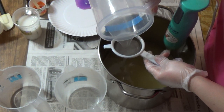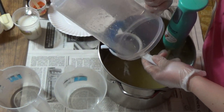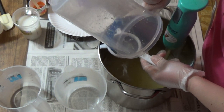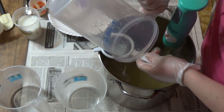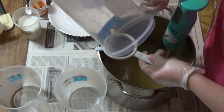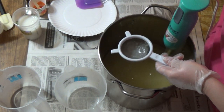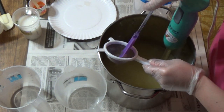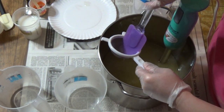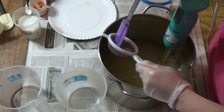We are adding in our lye, and this has bamboo silk in it, so because of that I strain it to make sure we get any silk that didn't dissolve all the way. We use the bamboo silk so that we stay vegan. Not that I am a personal vegan, but we like to keep our soaps vegan. We're able to use a silk in it without doing the silkworm silk.